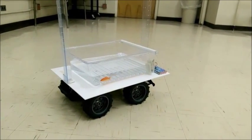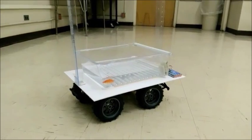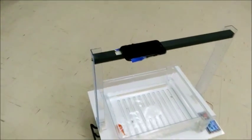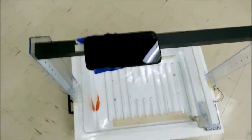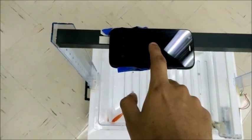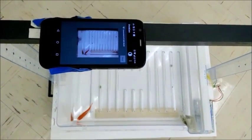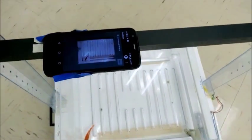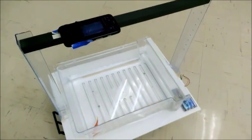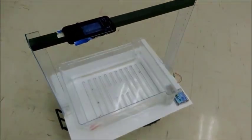Here we have our fish tank mounted on top of the RC car. We have also attached a mobile phone on top of the frame for live recording of the movement of the fish. This is done using the Droidcam software, and as you can see it's taking a live video recording right now. We will now show you how the image processing works by capturing the movement of the fish based on color tracking.